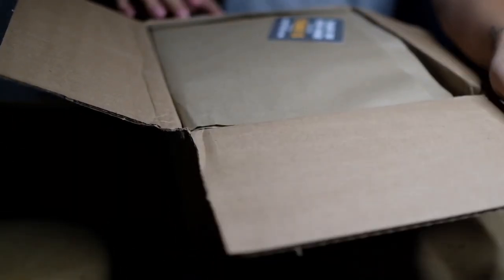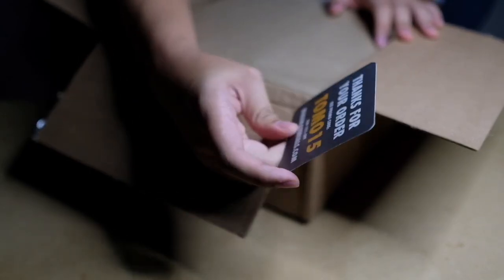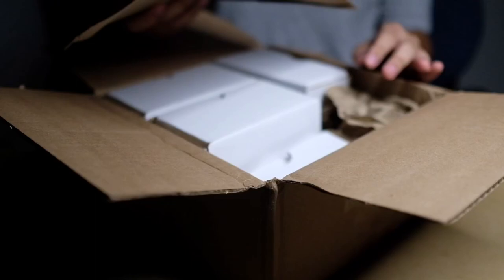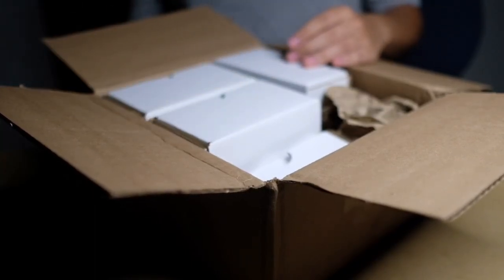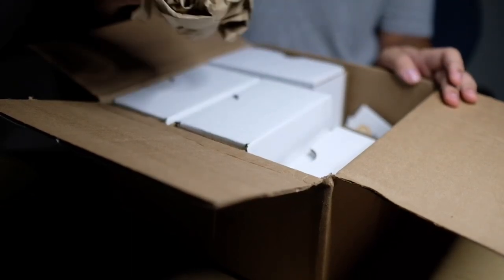Right out of the box you have their business card as well as a discount code that comes with it — every purchase you make comes with these cards. I was really impressed with the fact that everything was packaged individually to make sure nothing would get broken on the way to the customer.